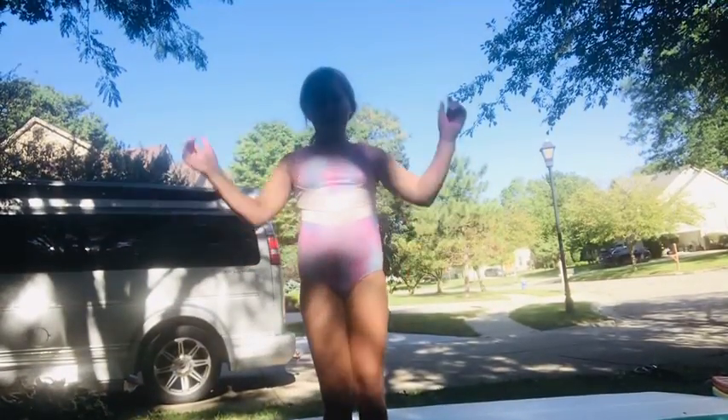Hi guys, welcome back. Today we are going to be learning how to do a back handspring. Like I said in my last video, my channel is going to be all about gymnastics.